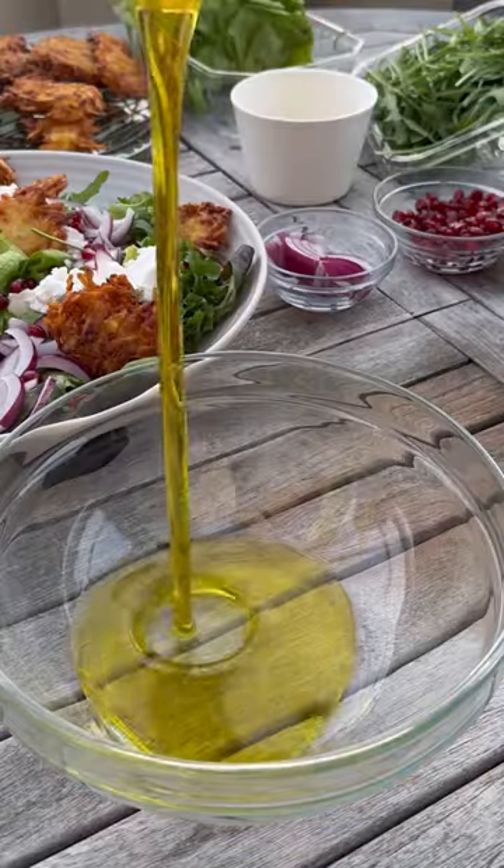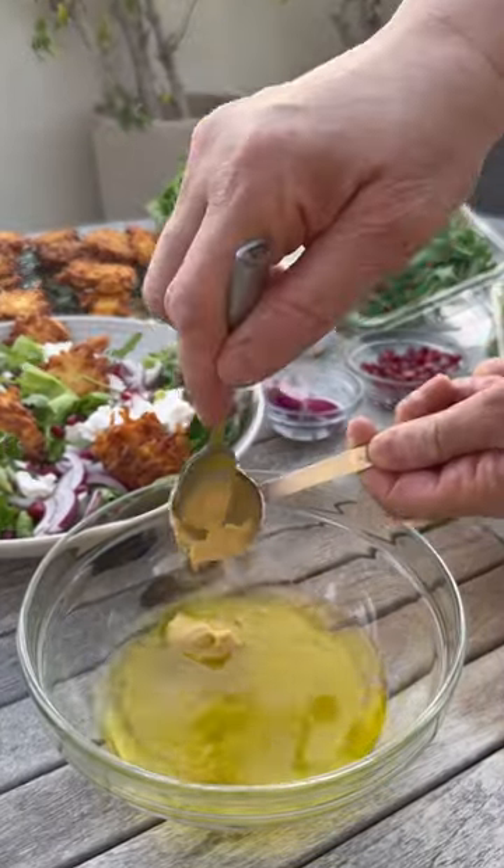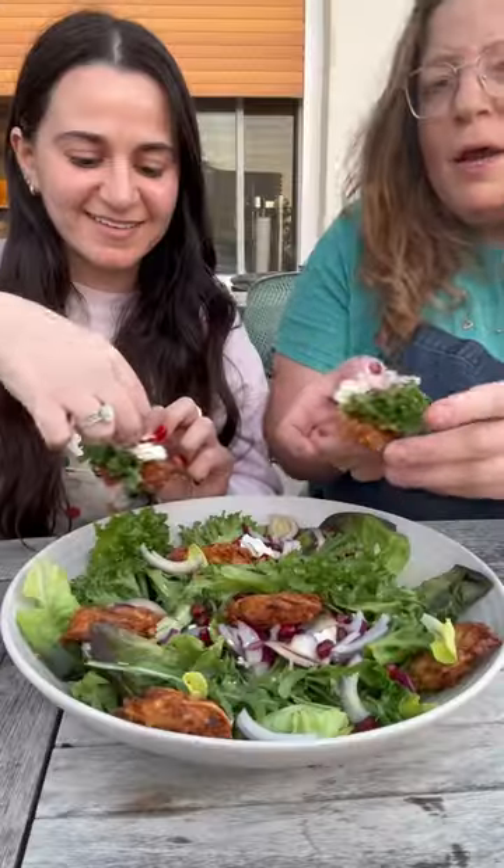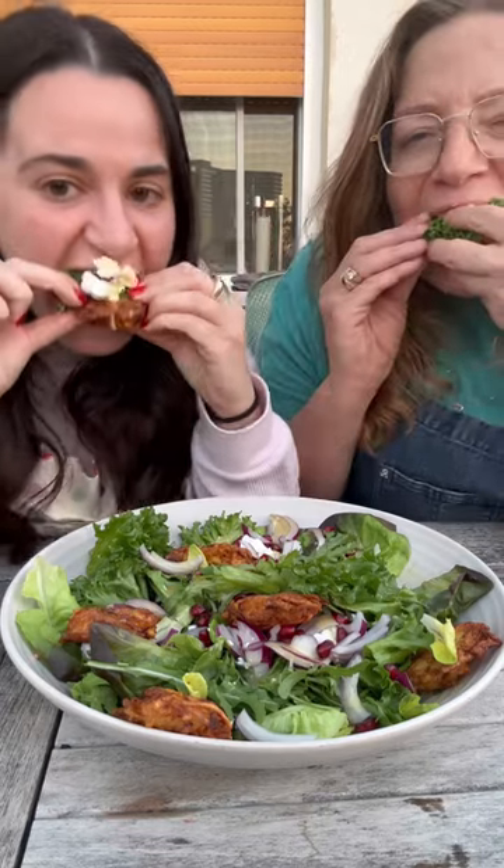For the dressing, we combine olive oil, lemon juice, Dijon mustard, honey, salt, and pepper. Give that a mix, and then we're going to use it to dress our salad. Make sure to follow us for more. Enjoy.